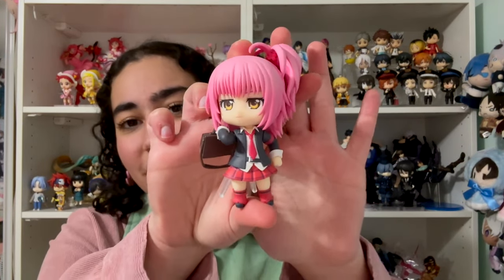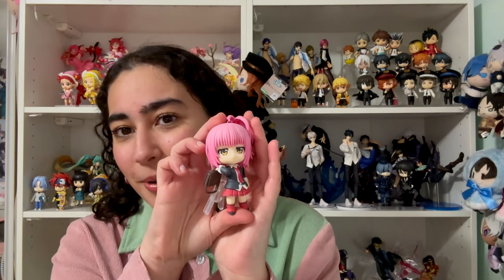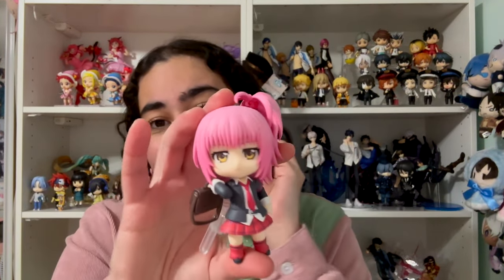Let me go ahead and show her to you. Look how adorable. There are some things I take issue with on this figure, which I'm going to point out, but overall I want to say I am absolutely in love with her. This is so exciting to be holding Amu right now. Before I get into the stuff I like, I'm just going to point out the stuff I don't really like.